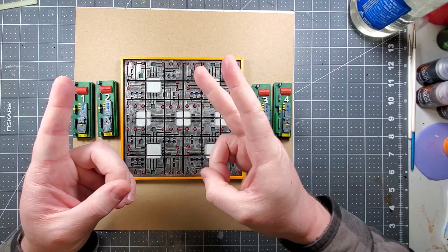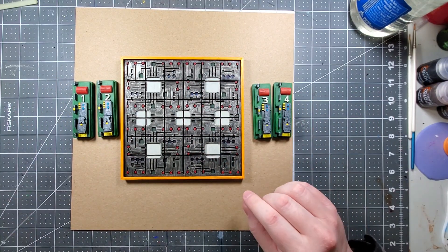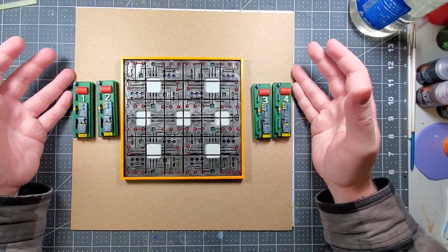Welcome back everybody. Welcome back to Blue King Krabs Gaming Channel, where today we're taking a look at my puzzle that I have created here.